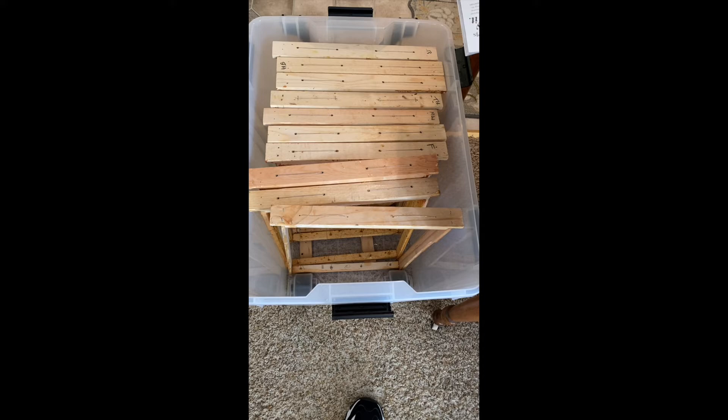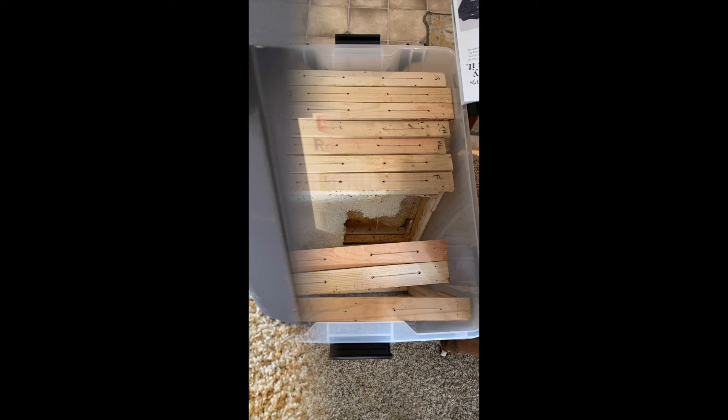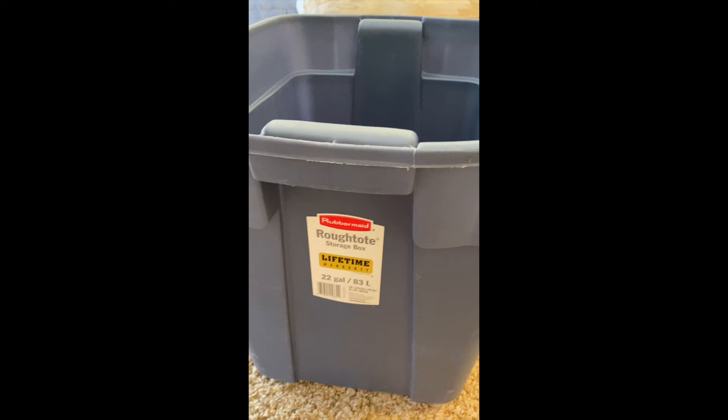They've all taken a turn into the freezer. Again, it's too late for me to set these out — it's too cold here for the bees to clean up these frames. They'll have to clean them up in the spring, unless we get a super warm day, then I can set them up by the hives and they can clean them up this winter.